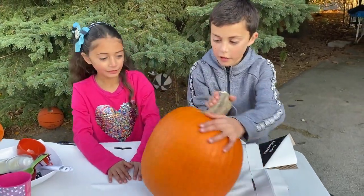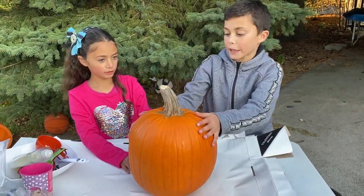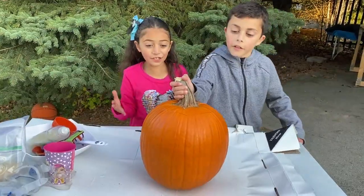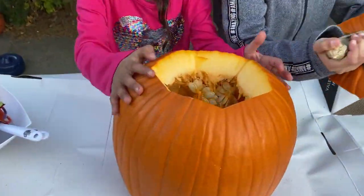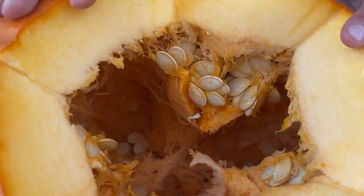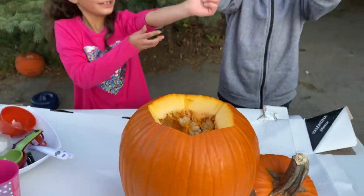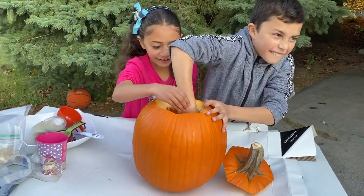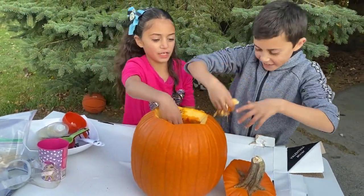Oh, wow. Okay, let's cut it up and get all the goo out of it, okay? It's so awesome. Let's get all the goo out of it. Oh, look at all the goo. Let's get it out. Oh, wow, that's gooey.